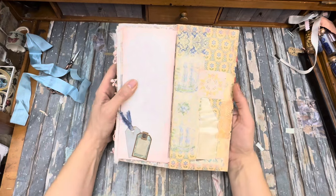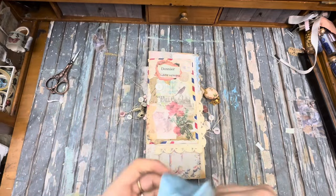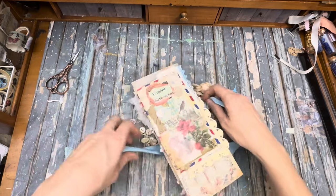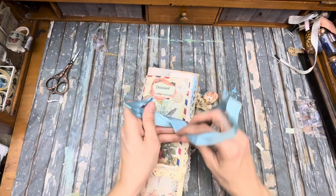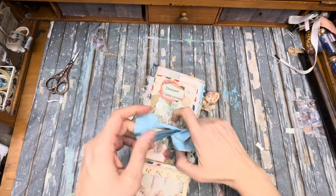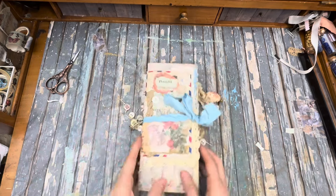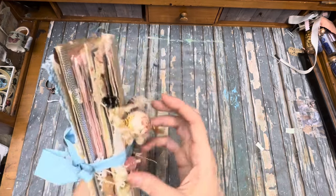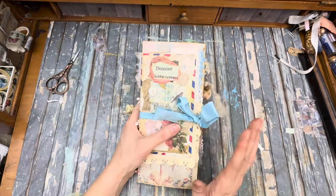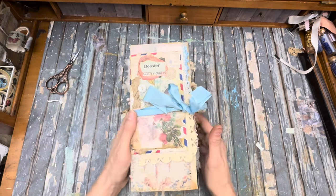And the last page — and we are back at the beginning. If you are interested in purchasing this journal, the link is in the description below. I'll have it in my Etsy shop. The digital I used to make this journal was the French Country Floral Wallpaper digital that I have, and I did use my postage stamp digital that I have in my shop as well. So if you're interested in that, give that a check out. Thanks for coming along and I'll talk to you later.